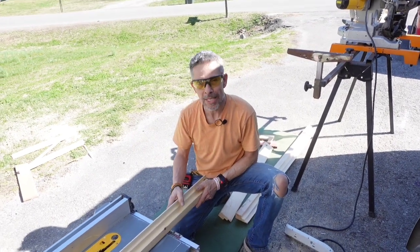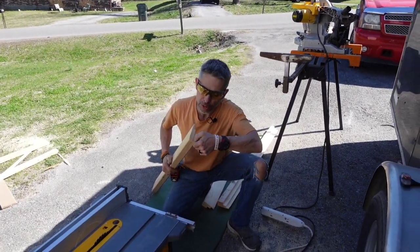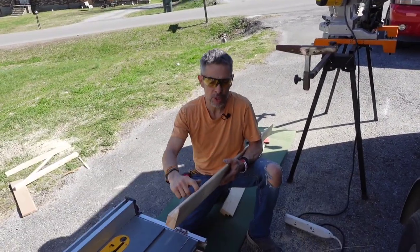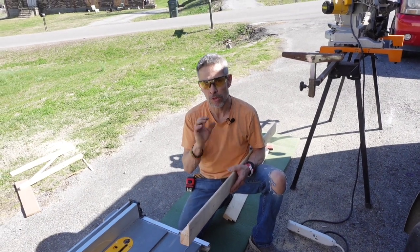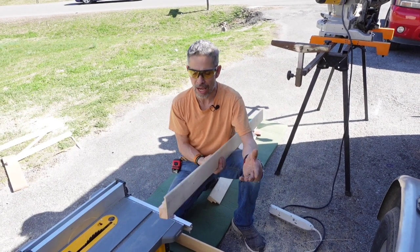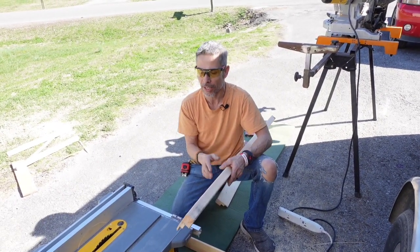I'm about to run these through my table saw, but I wanted to go over something really quick. I'm going to just put the fence right there and wherever I set this first one, that's where I'll put the rest of them so they all match. After I run these through and get them to the right thickness, I'm going to grab that little small router from Harbor Freight and just do a round-over. Right now it's an inch and a half thick square - I'm going to make this look like a stair nose.